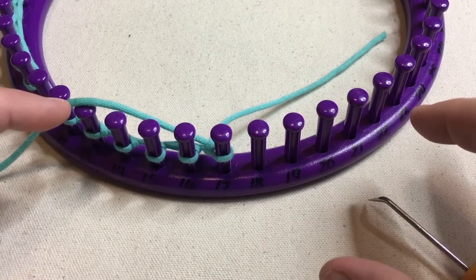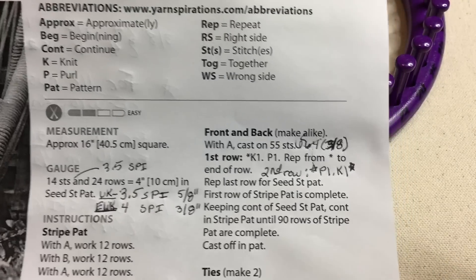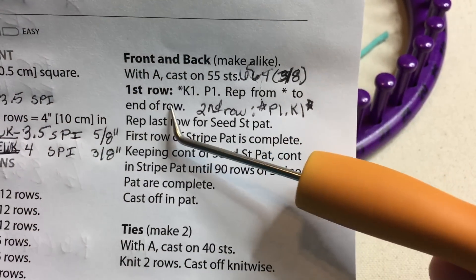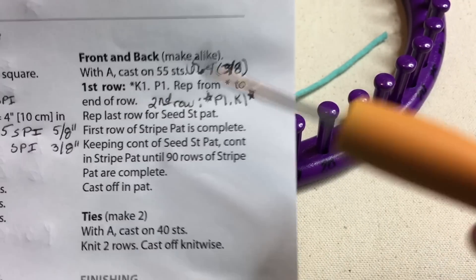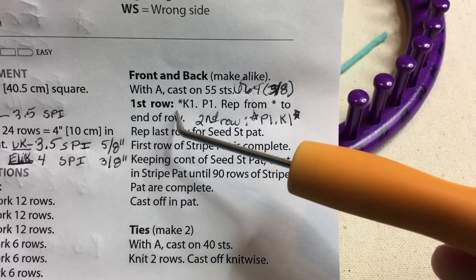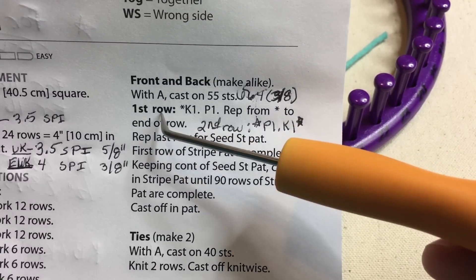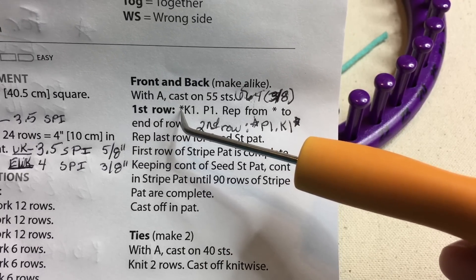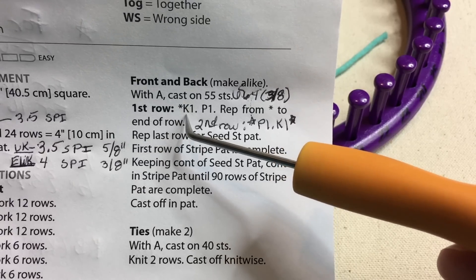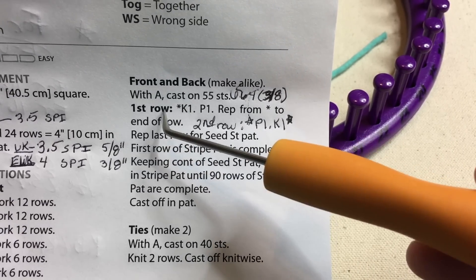We're gonna work row one. Go ahead and get your paper out and I want you to make a quick note. So when we're converting the right side row, this is gonna be the front row. All rows on loom knitting are the right side, but on knitting, every other row when you're flat panel knitting back and forth is the right side row that they call out. Now this particular stitch pattern is a one row repeat for needles, so this is the right side row here. So it's knit one, purl one, and you repeat back across your entire row.